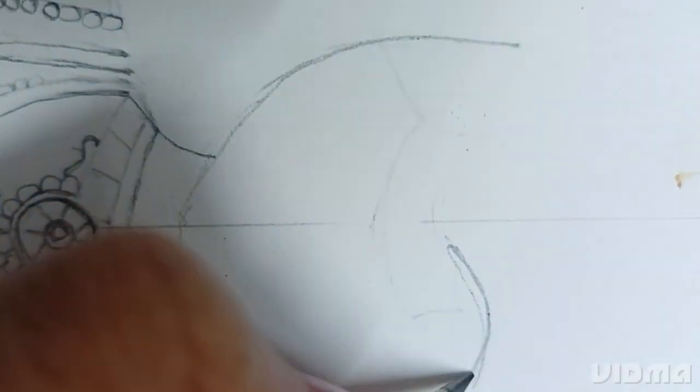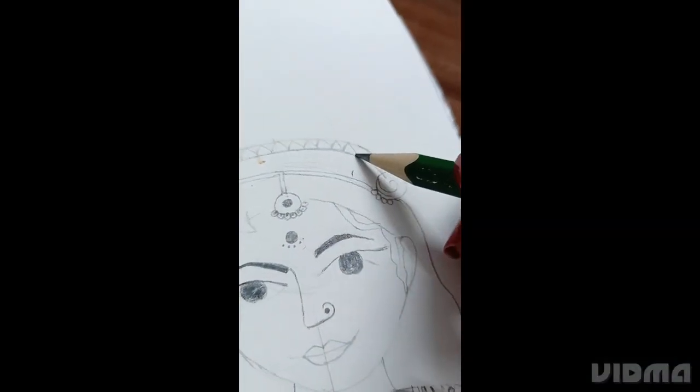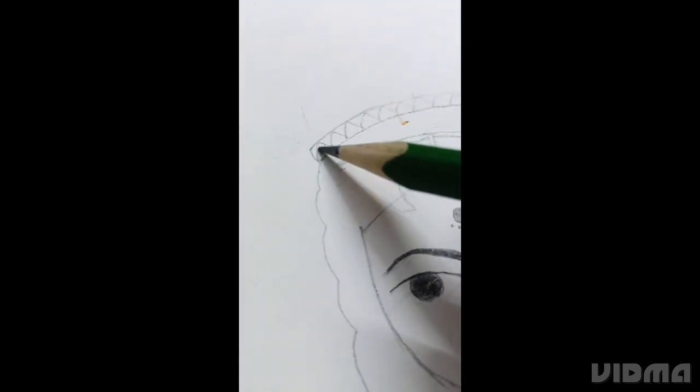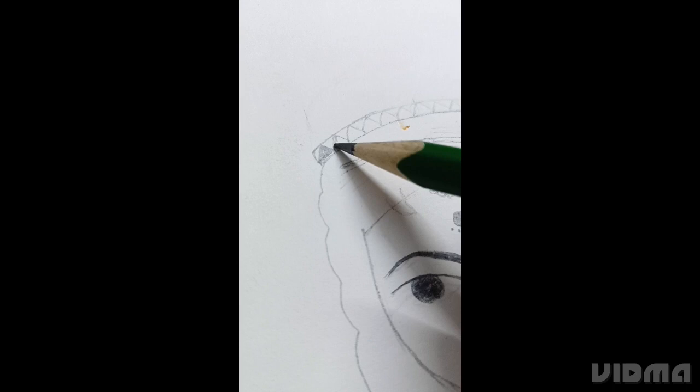Time to make her face. After the face is done, it's time to make the crown. First we are making some designs and then we will make the whole crown.